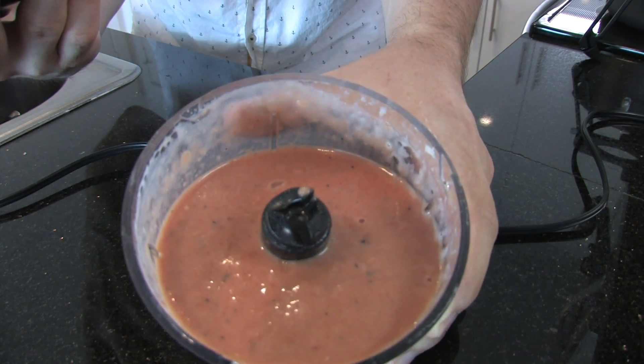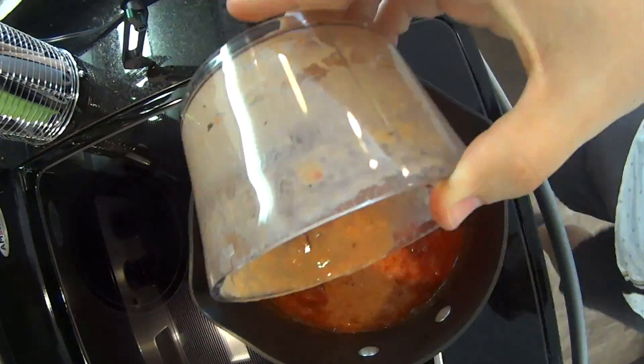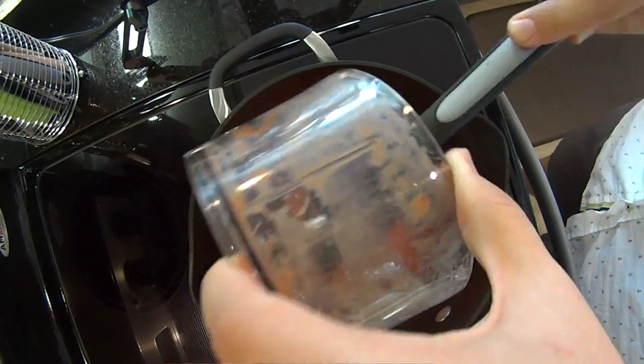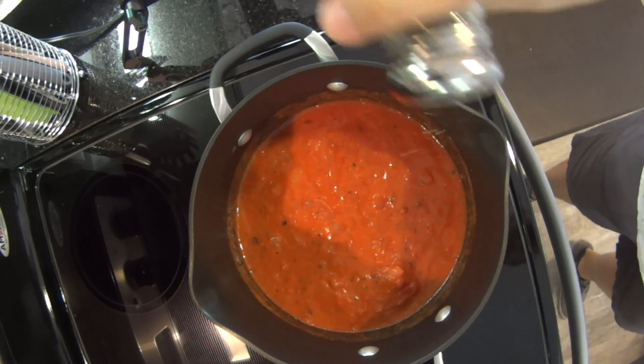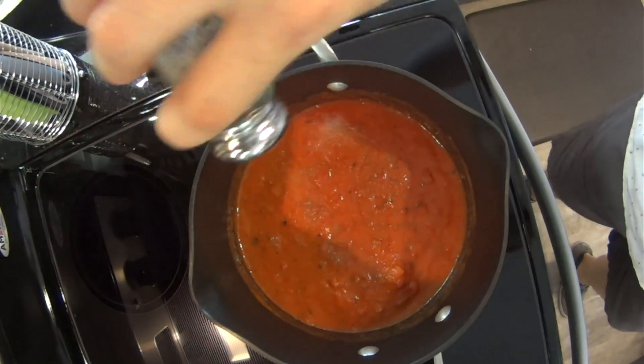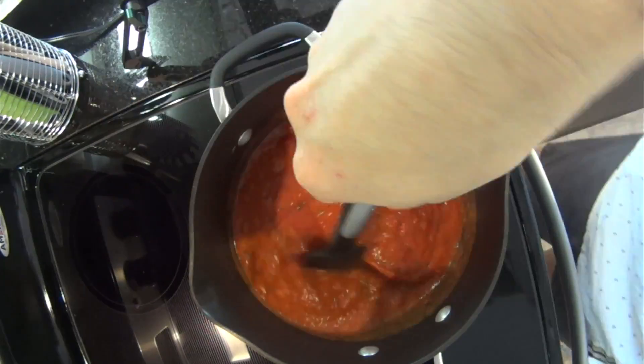As you can see, that comes out excellent. Next, add this bean mixture back to the tomato sauce in the saucepan and stir to blend it all together. Give it a taste and adjust any seasonings if needed, then keep it warm while we make our pasta.